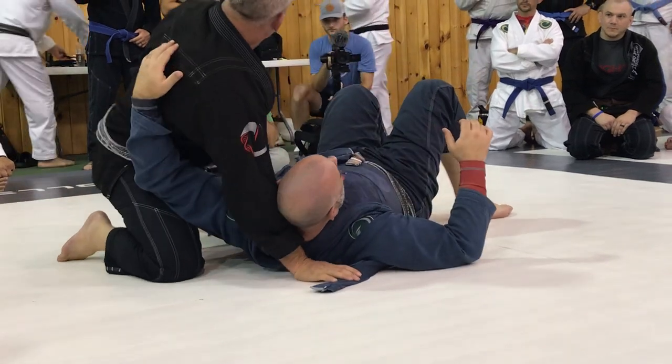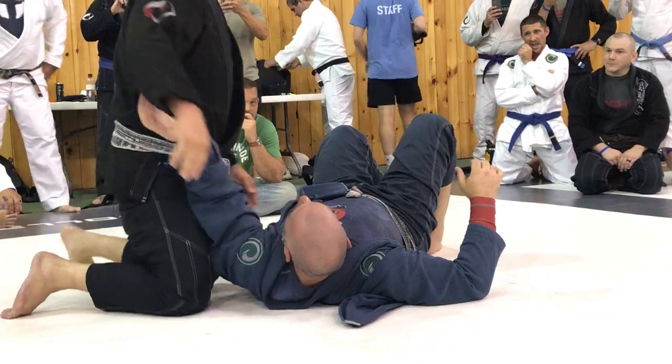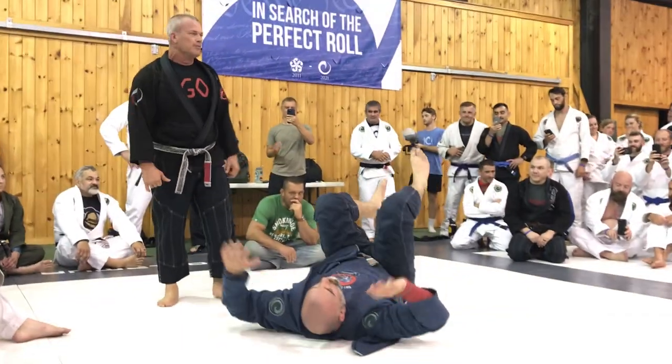So I call it the antenna. What do you guys call it? Anyone call it anything else? I call it the antenna too. Yeah, we call it the antenna. So just feel that a little bit, give your partner a shot, and then we'll work a couple moves from there.